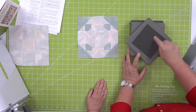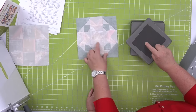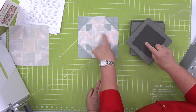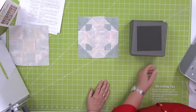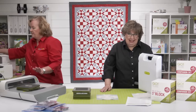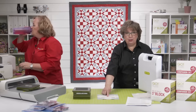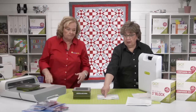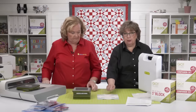Shape number six is the square on point — it is the center unit for the spin block. Shape number five is what you need around it. Quilters often ask what makes it a square on point, and the answer is math — we've done the math so it is the exact size needed to line up with shape number five on all four sides, making that square-in-a-square or square-on-point unit.